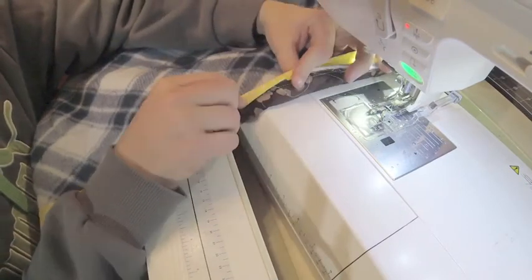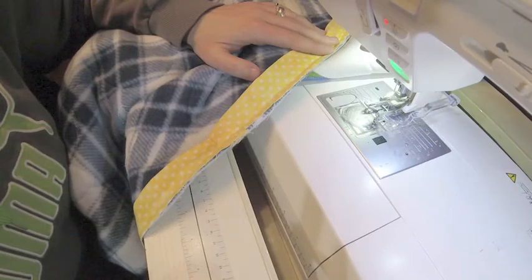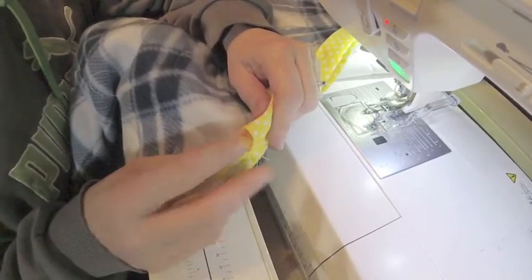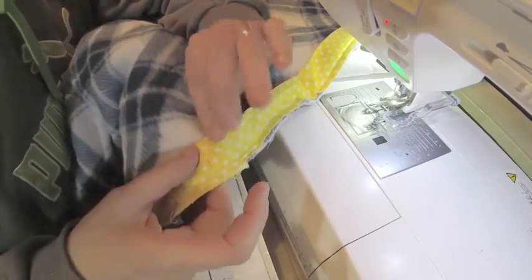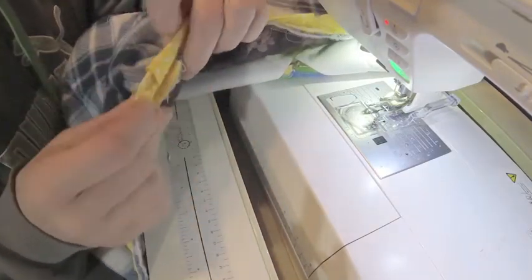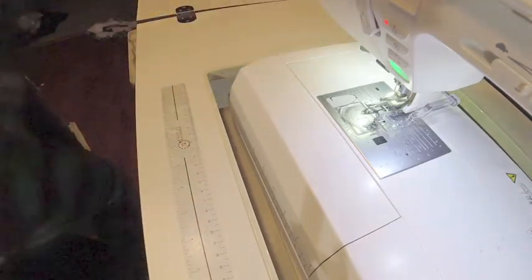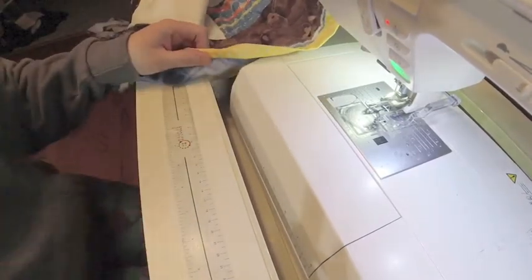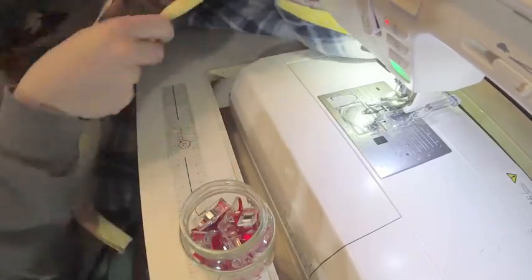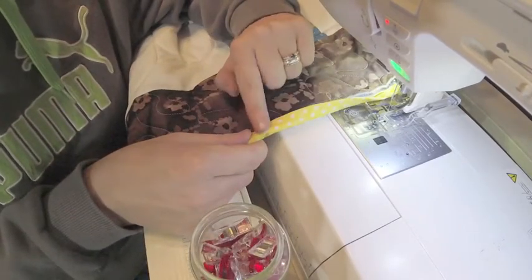I'm going to turn the quilt over and this is really where the magic happens. Look how beautiful that looks. Here's where I ended things — I have this little bubble here. Granted, it is folded over so it's not going to necessarily fray. I usually start my final binding where I ended on the back side. So now we're going to flip it over to the other side. I love my bulk up there. This is where I personally use these quilt clips — you do not have to do this. I did it many years before these were invented, so this is just a matter of personal choice.